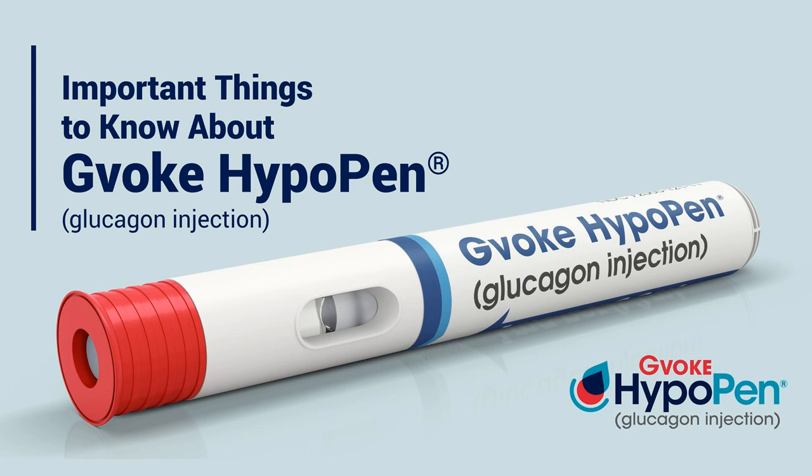Now because the glucagon emergency kit has been discontinued, people who have that Eli Lilly GEK prescription will need to be prescribed a different option. You should talk to your healthcare provider about your options. But we're here today to talk about Gvoke HypoPen because I think it's a terrific option. It is the glucagon that my daughter carries. It's also one that I have in the cupboard and multiple other places in my home. I travel with it. It's great.